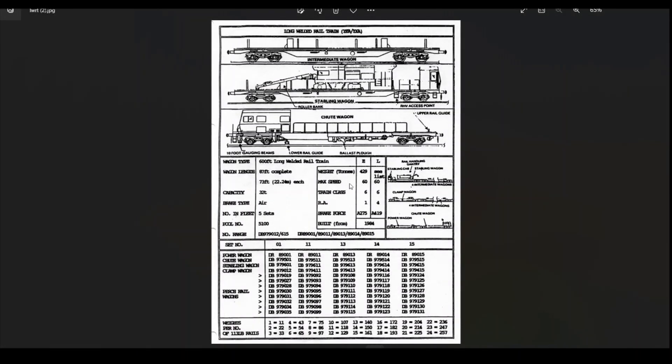As I mentioned, all of these wagons were formed into sets. The Network South East region, which I model, had five sets and they were spread across various different positions within the region. You can see the makeup of each set with the power wagon, chute wagon, stabling wagon, clamp wagon, and all of the perch or intermediate wagons each set would contain.